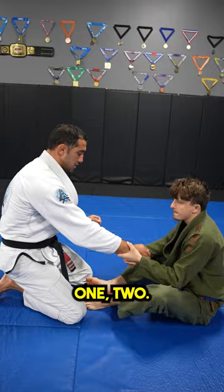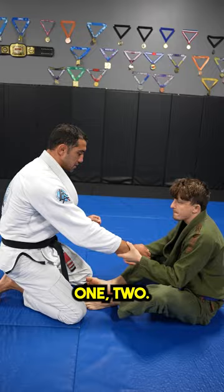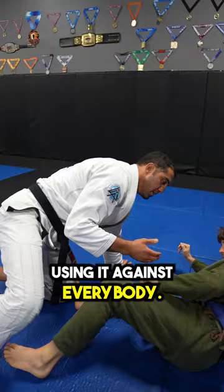And it was genius, and it was easy. I never thought to do that, and then I started using it against everybody. So instead of letting him get his foot out and come around to my back, he just stepped over it. And now the arm drag is useless — you start passing.